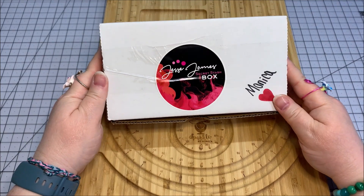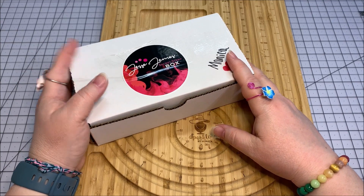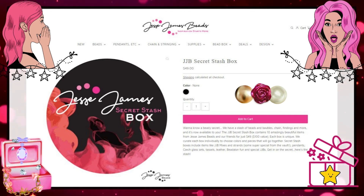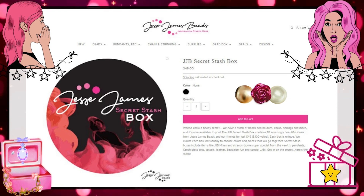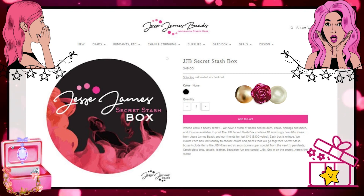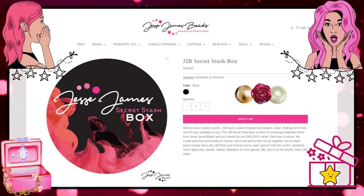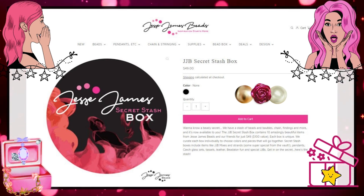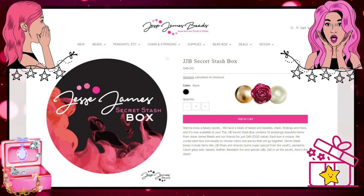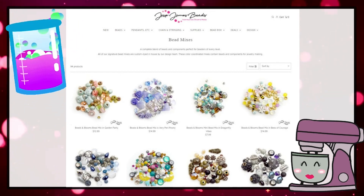Now, this is different from what I have been showing you in the past each month, because this box right here — you can go straight to the Jesse James Beads website and look for the Jesse James Secret Stash Box. Put in 'Secret Stash Box' in their search term, and you will be able to get your very own box. It feels like it's plump full of good stuff.